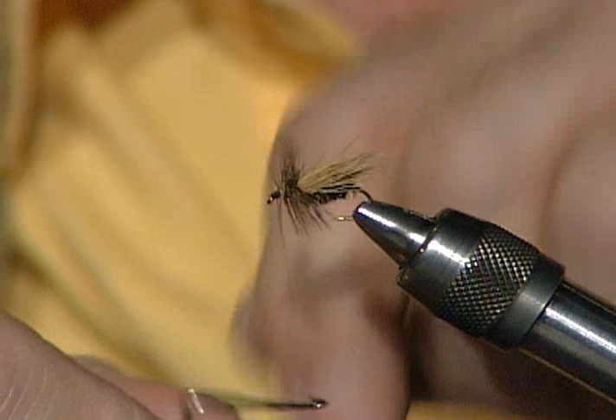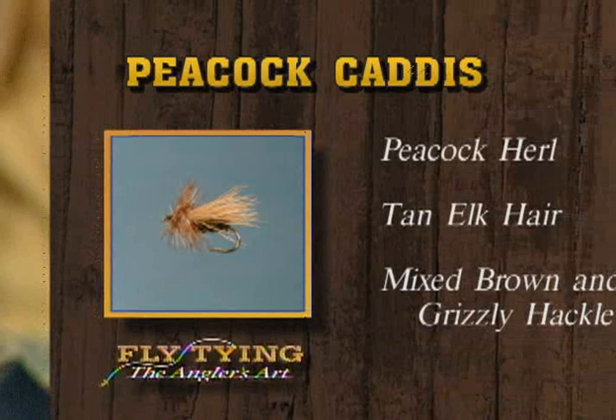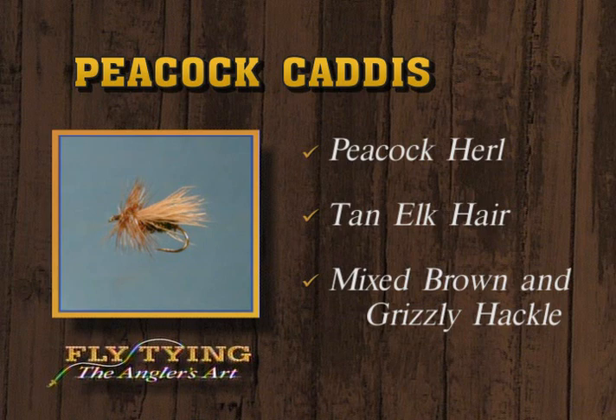That has got to be a super fly. Well, easy to tie. Materials are very readily available. Peacock caddis — nothing more than peacock hurl body, elk hair wing, brown and grizzly hackle fibers mixed together.